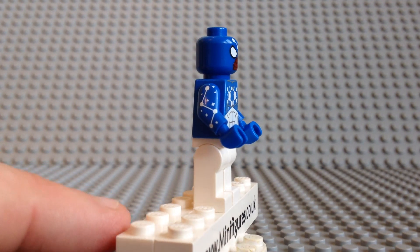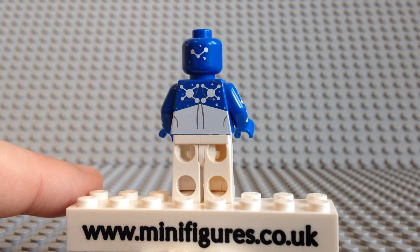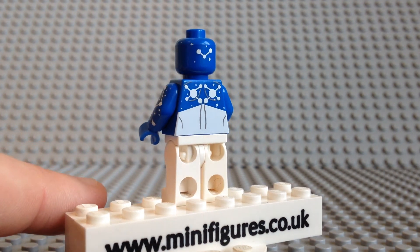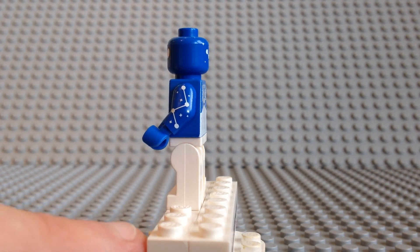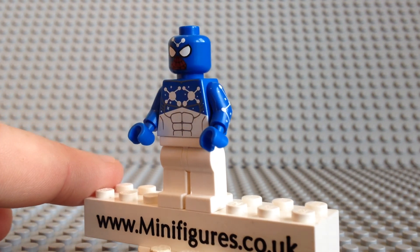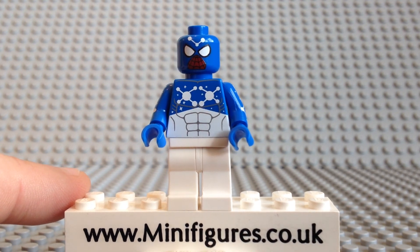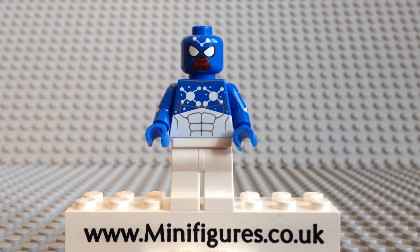What do you guys think of this blue Cosmic Spider-Man minifigure? Let me know in the comments section below, as I do read everybody's comments. Thank you for watching this minifigures.co.uk custom minifigure review. If you found it useful please give us a big thumbs up as it does help, and thank you for supporting our channel.